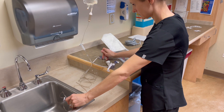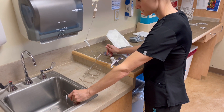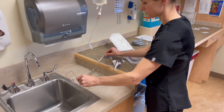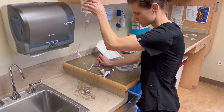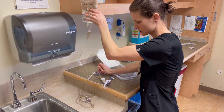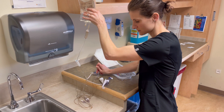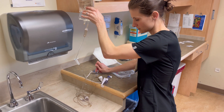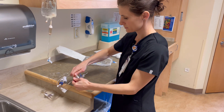We finish priming until we see no air bubbles. Sometimes you have to give it a little squeeze. But you don't want to use the pressure bag to prime it while pressurized, because that can cause little micro air bubbles. And then you want to make sure that you prime here too.